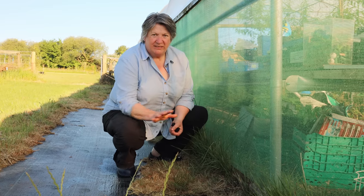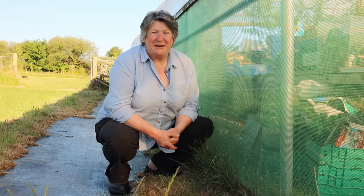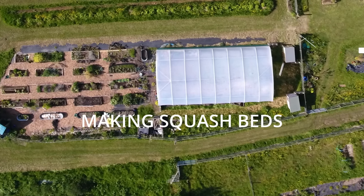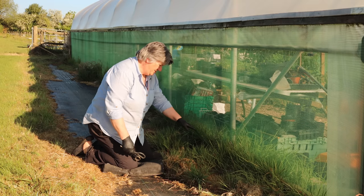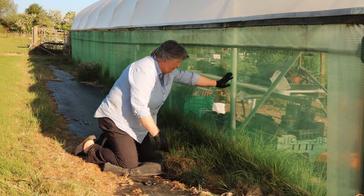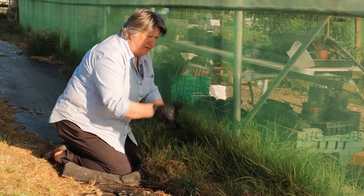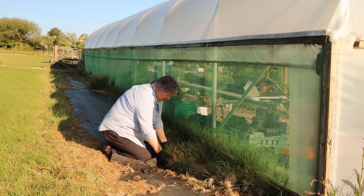Hello, today I want to get this area ready for planting some winter squashes. I'm Liz Zorab and this is By The Farm. What I want to do is try and get up this grass that has come up through the gap in the membrane between outside and inside the polytunnel, and it's now just taking over.